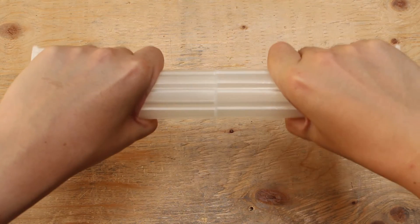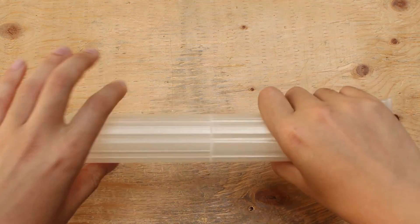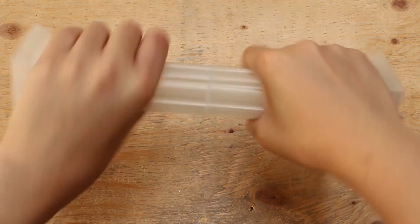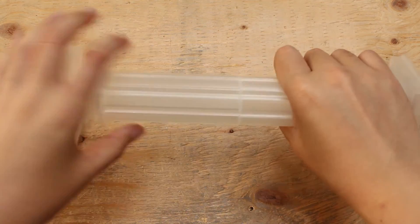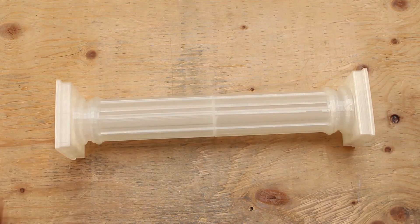Let's test it out. I can't pull it or twist it apart — it's basically bonded into one piece. I don't hear any of that cracking noise like when I was testing out the wood glue.